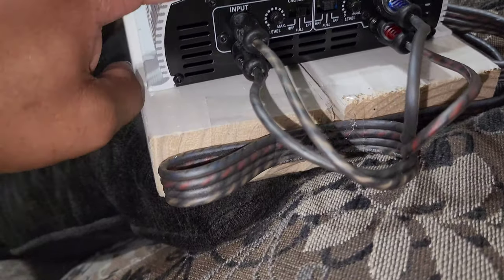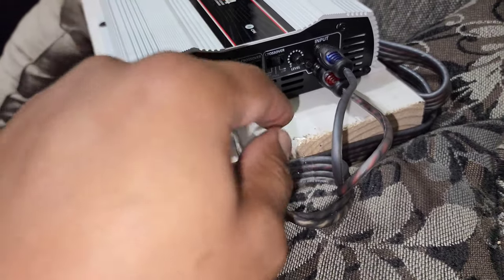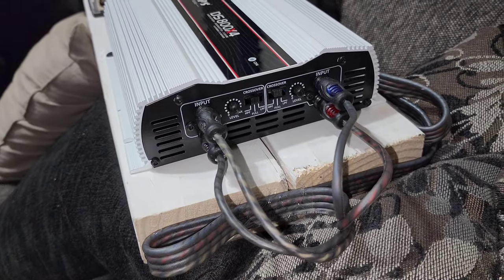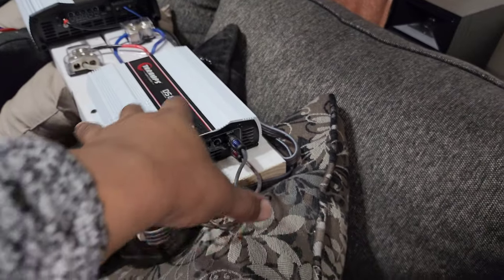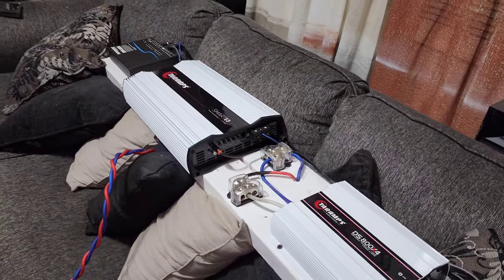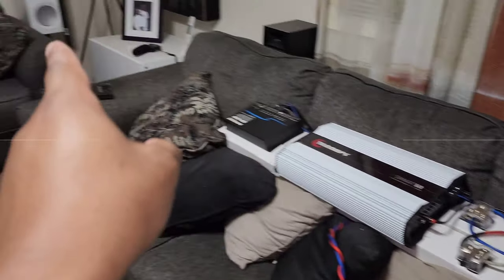Here's the level and crossover on the DS800. This is more straightforward: channel one and two have controls, channel three and four have controls. You can choose full band, low pass filter, or high pass filter. This is where high pass and low pass makes sense, and luckily I know what I'm doing. This is my amp board — let's go to the car.